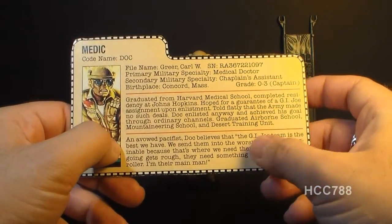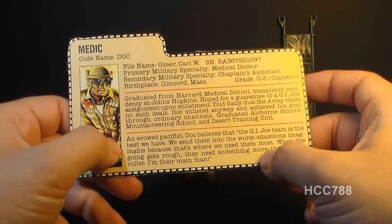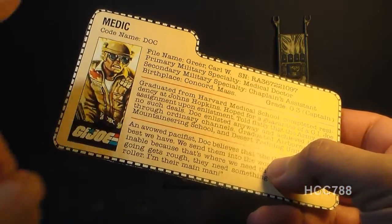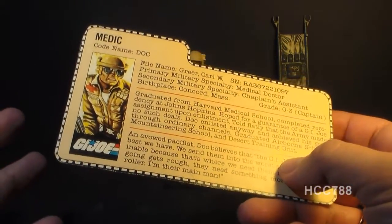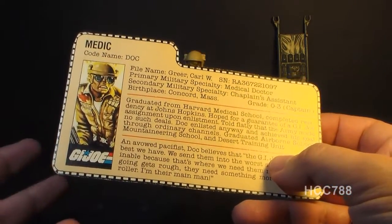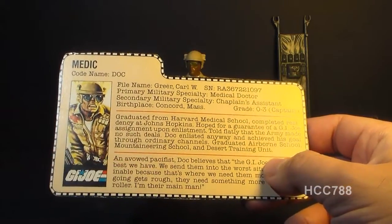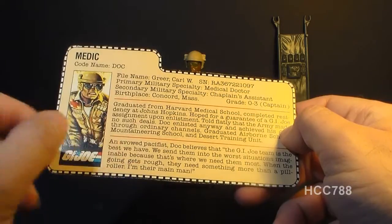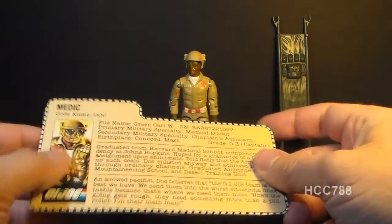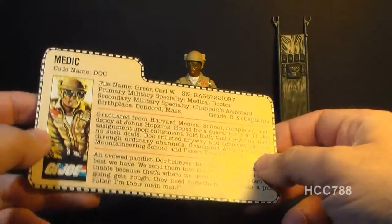The bottom of the file card reads: 'An avowed pacifist, Doc believes that the G.I. Joe team is the best we have. We send them into the worst situations imaginable because that's where we need them the most. When the going gets rough, they need something more than a pill roller. I'm their main man.' Some G.I. Joe fans have expressed consternation at Doc's pacifism in a combat unit, but I really like it and admire it. He's a person of conviction maintaining his principles in the most hostile environment possible for a pacifist. As a doctor, he'd naturally want to go where his life-saving skills are most needed, so it makes sense he'd seek an elite combat assignment.